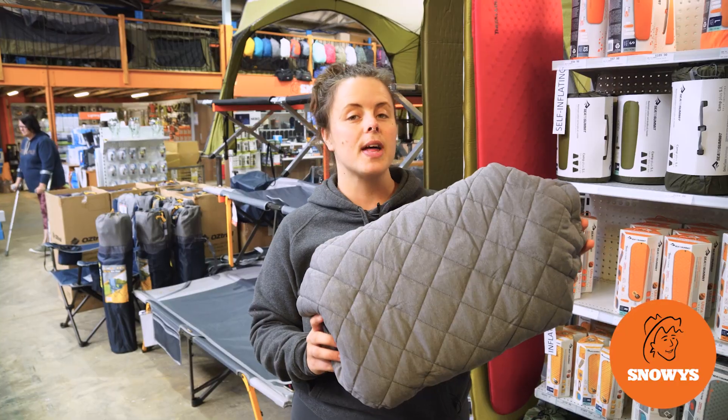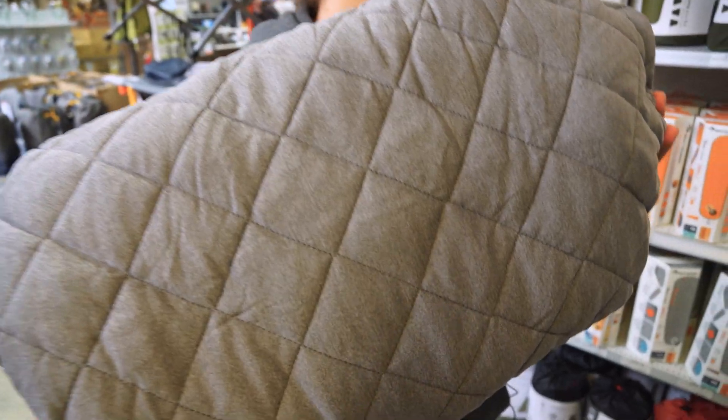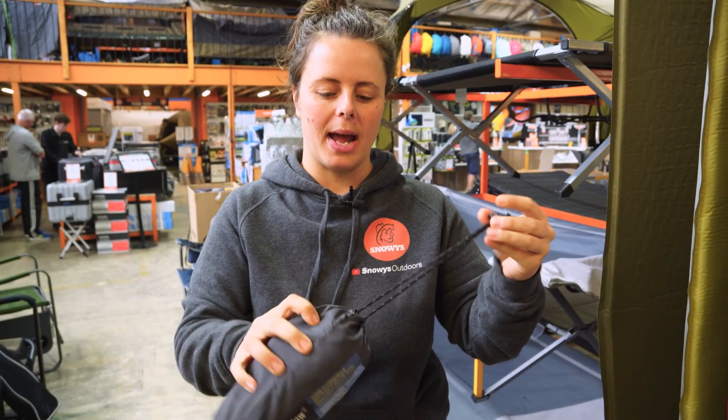G'day folks, it's Lauren from Snowys here with the Climate Luxe Pillow. It's a large quilted pillow, ideal for compact comfort.